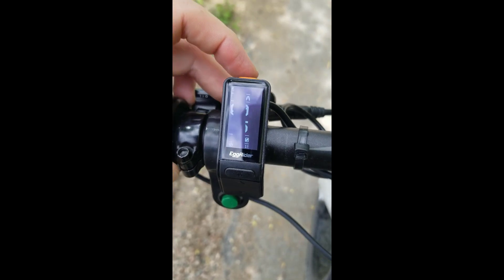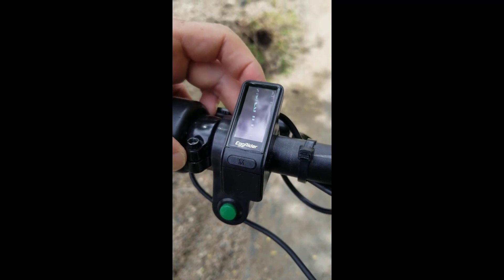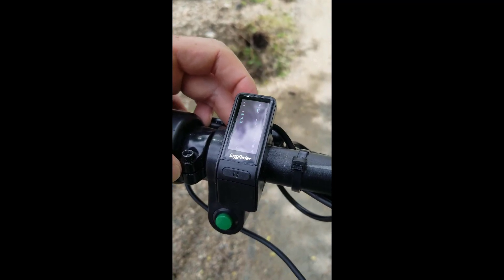The boot-up time is super quick, much quicker than the display that I had, and there's no error and no code entry either.